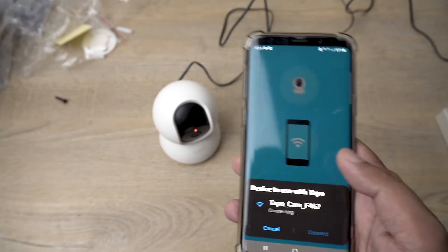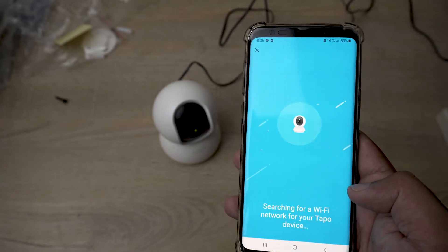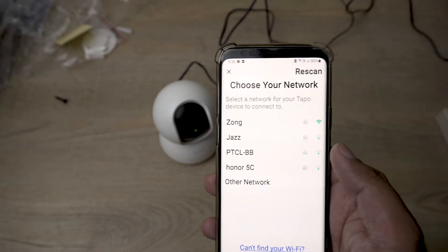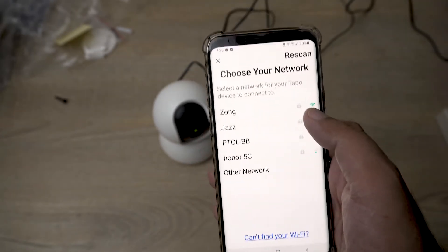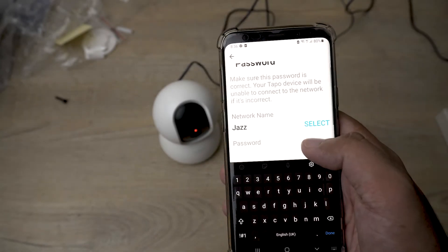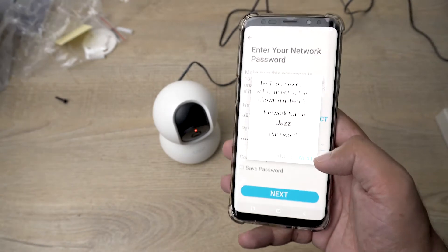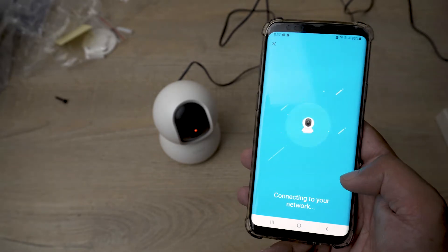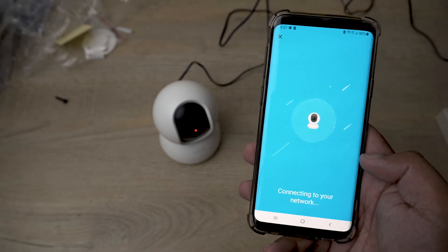Press connect — the app will actually connect to the hotspot of your Tapo camera. It has found your device and now it's going to configure it. You need to choose the Wi-Fi network on which your Tapo camera will work. I'm in the studio so the first Wi-Fi signal is very strong. Select your network and enter the Wi-Fi password, then press next. It will show the password and network name — press next again and it will connect your camera to your Wi-Fi network so you can live view it from anywhere in the world.